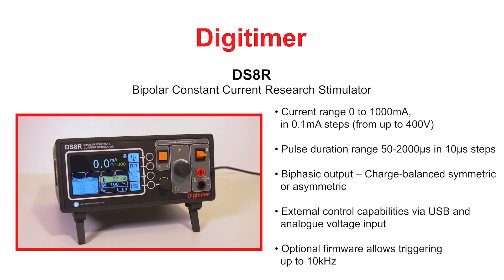The DS8R can deliver monophasic or truly biphasic pulses of up to 2ms duration. Most importantly, the new DS8R incorporates features that allow external on-the-fly control of stimulus pulse parameters. A special edition firmware can also be provided for researchers interested in stimulating at frequencies up to 10kHz.